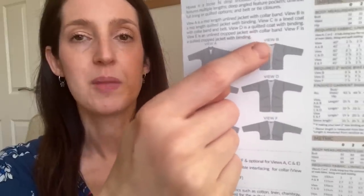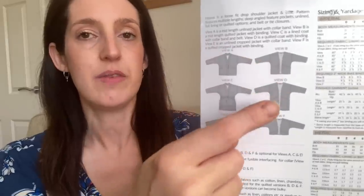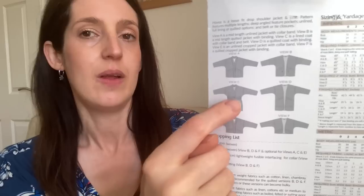The pattern is the Hovea Jacket by Megan Nielsen Patterns. It's a jacket you can make in three different lengths — crop, hip, or longer — with a boxy relaxed feel and a dropped shoulder. There are two main variations: one with a curved hem finished with bias binding around the neckline, and one with a neckband. Both have angled pockets, and there are optional ties or a belt to cinch it in. The size range goes from US 0–20 and a curve range of US 14–34, up to a 60-inch bust — very size inclusive. You can make it in quilted fabric, lined or unlined.